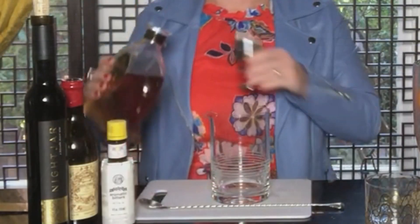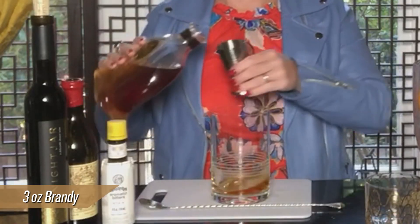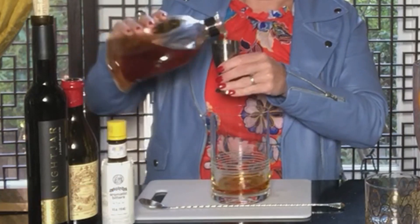To start with, I'm going to use three ounces of brandy — this is the base to our really great Manhattan — and to that I'm going to add, instead of just sweet vermouth, a combination of vermouth and Nightjar.